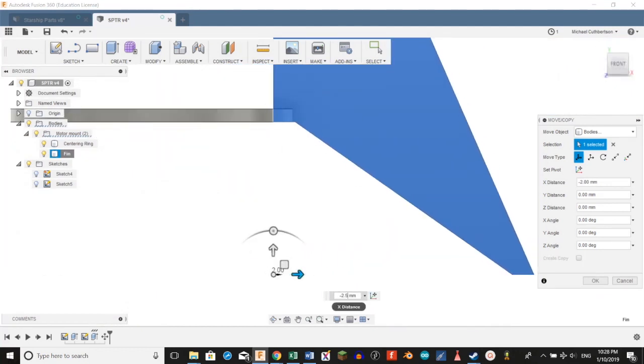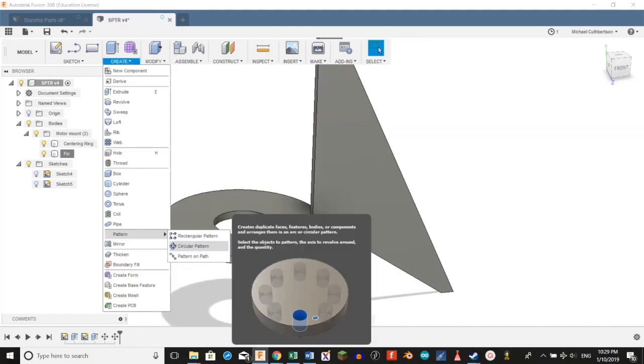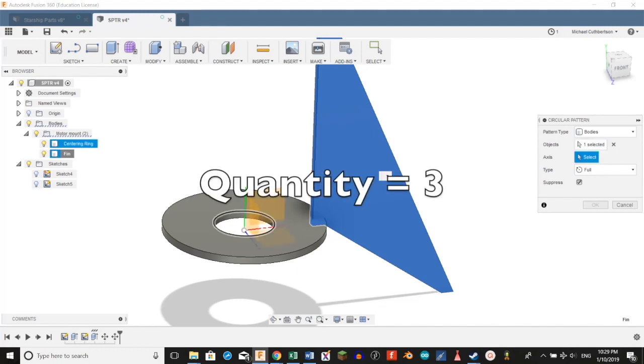It's critically important that you get everything perfectly lined up right here. We're going to create a circular pattern. We're going to set our pattern type to bodies, and for our objects we're going to select the fin. For our axis, we're going to select this upper inner circle, make sure our quantity is set to 3, and click OK.